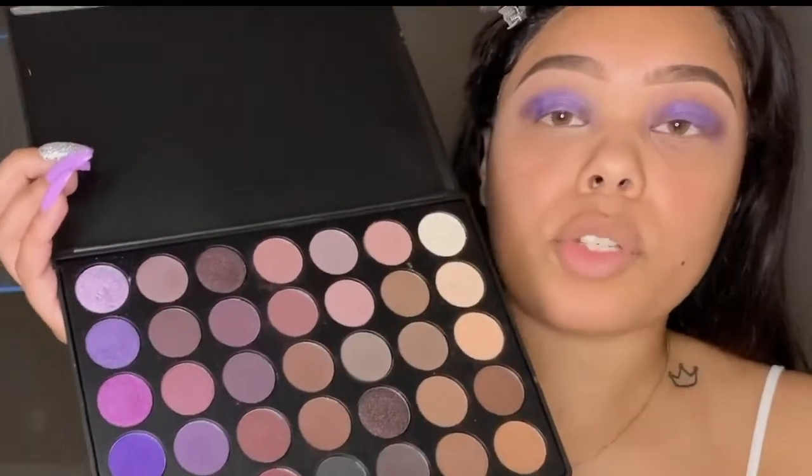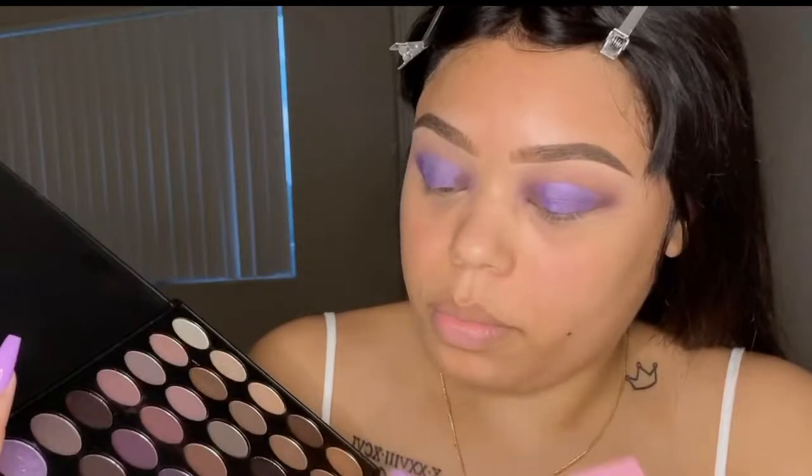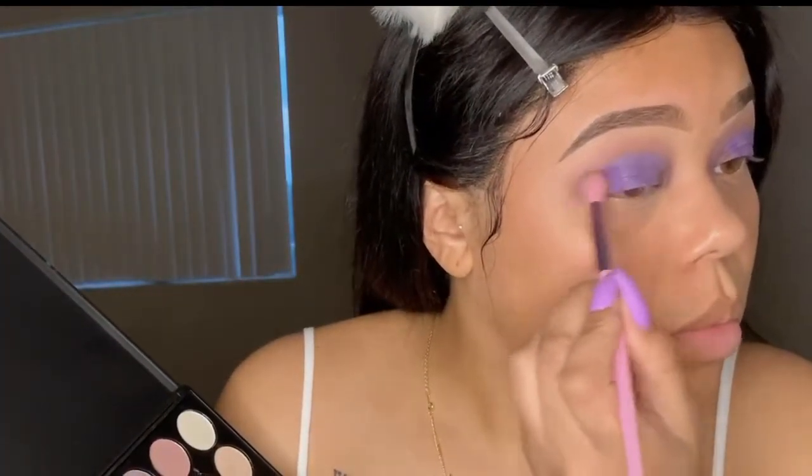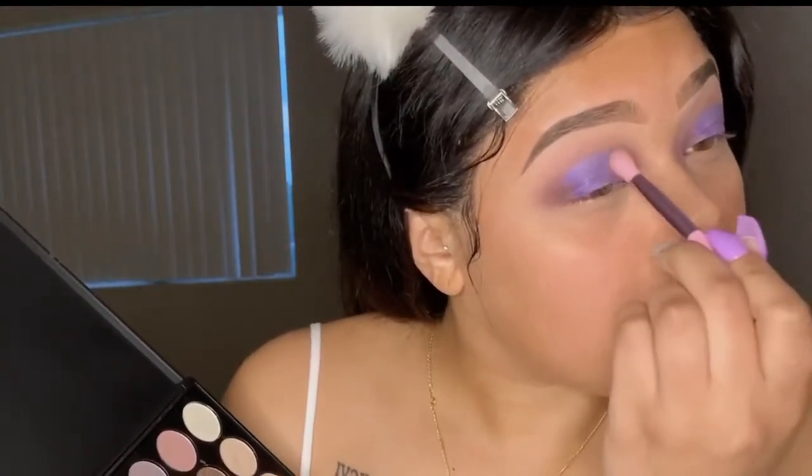And that same purple shade we put to darken up here we're going to blend in. I just want to say quickly that I know it looks crazy — I like to pack on all my colors and then blend everything out evenly after. So just trust the process.